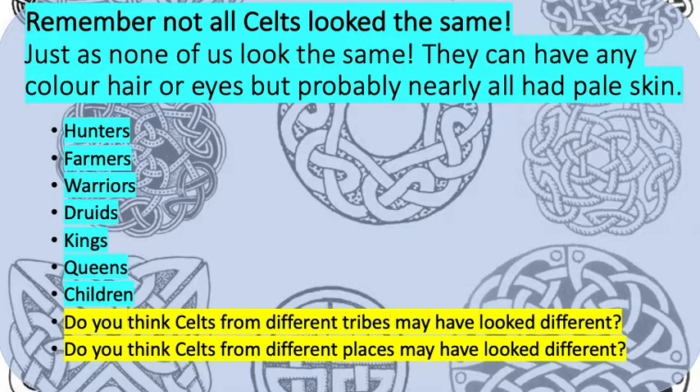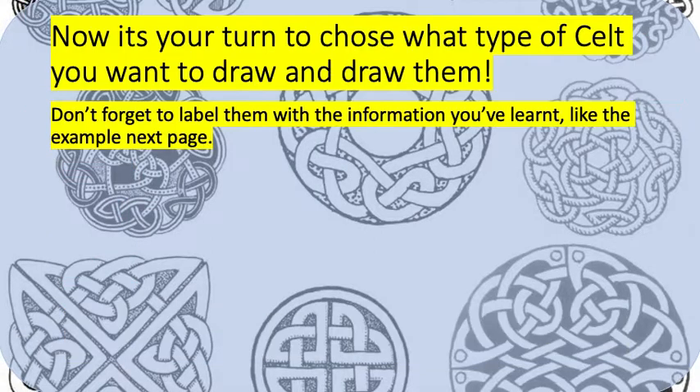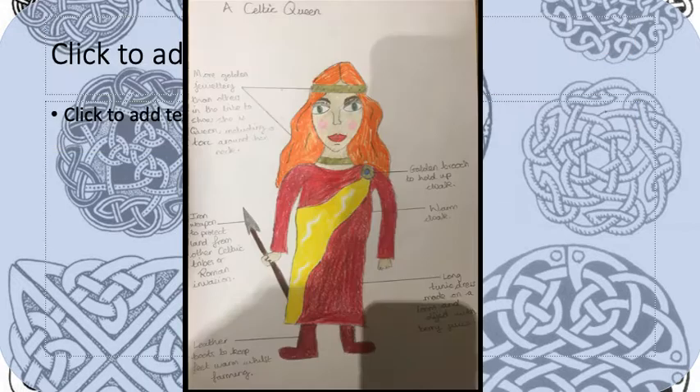So I want you to think, before you draw your Celt: do you think Celts from different tribes may have looked different? And do you think Celts from different places might have looked different? Because if someone was a bit warmer they might have had slightly different clothing — maybe less fur, maybe less cloaks. Now it's your turn to choose what type of Celt you would like to draw and draw them. Don't forget to label them with the information you've learnt, like the example on the next page.